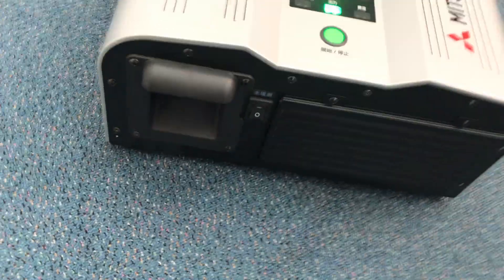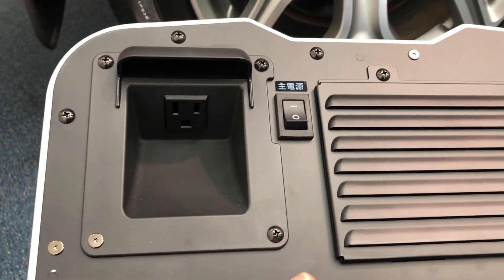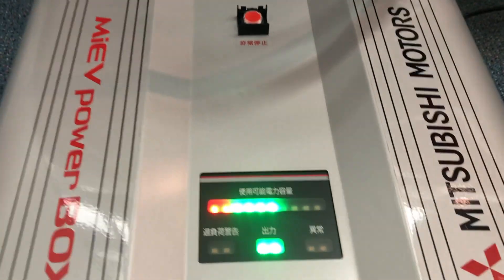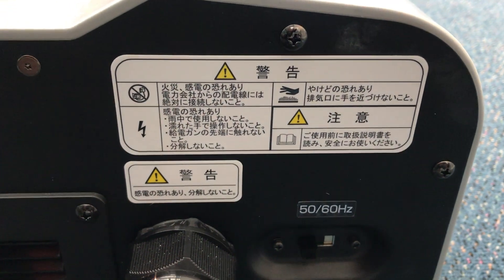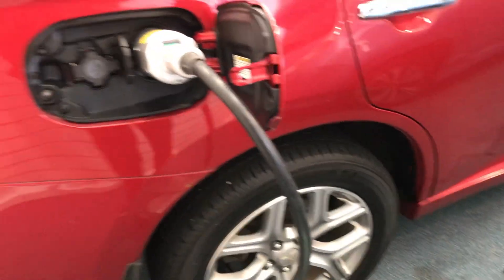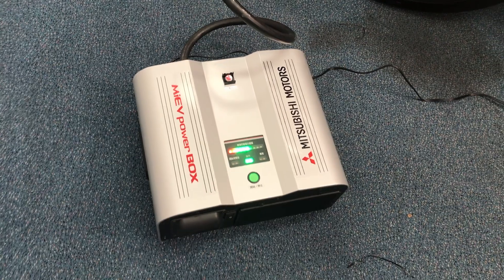It's just an interesting thing. I think it's 110 volts, about one kilowatt, but everything in this is in Japanese so I don't have a great understanding of it. You can choose 50 or 60 hertz — in Japan they have 50 or 60 hertz depending on what area you're in. Anyway, that's just the MyEV power box and it seems to work with the Outlander.